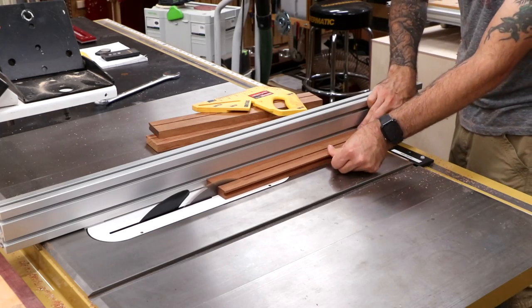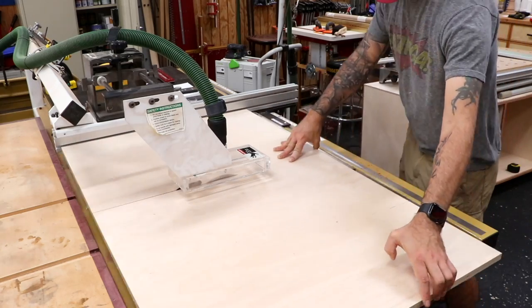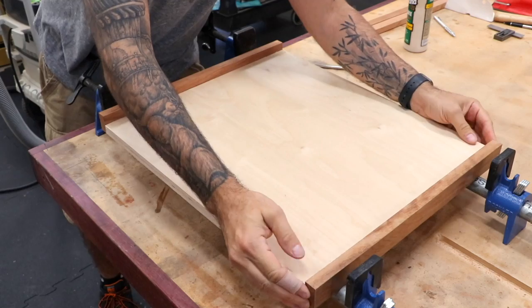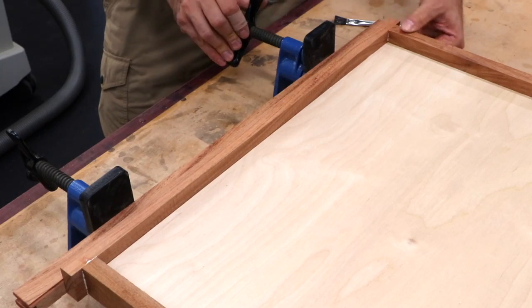So let's make the saw tray. Once again, I'll use some of that Brazilian cherry to trim it out. The trim actually provides a good deal of support for the tray as well. The front piece of trim will overhang the sides in order to hide the drawer slides — we'll get to that hardware later.